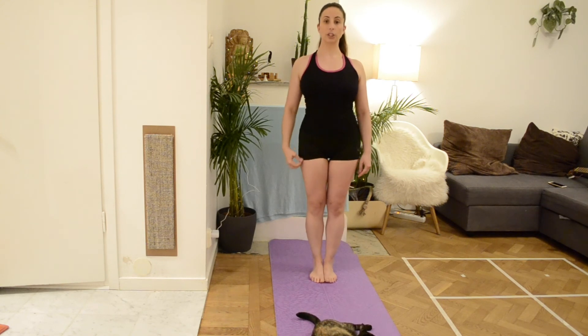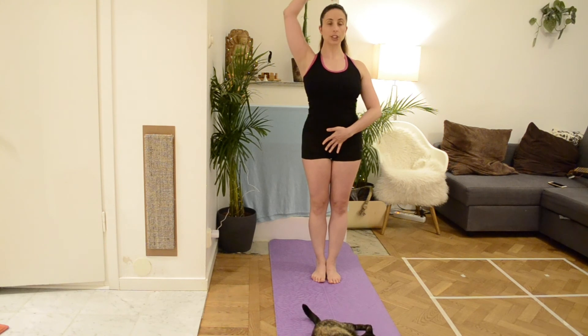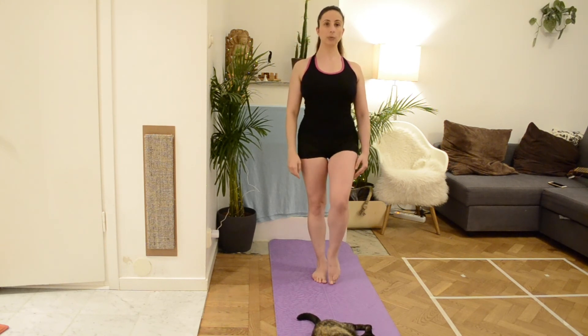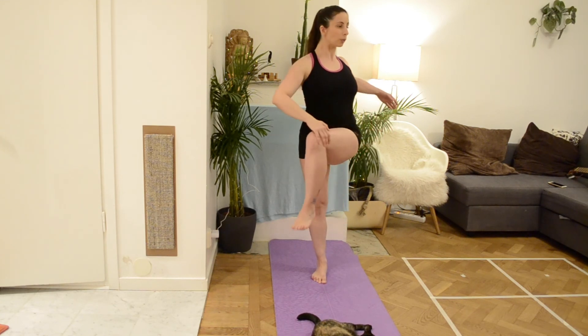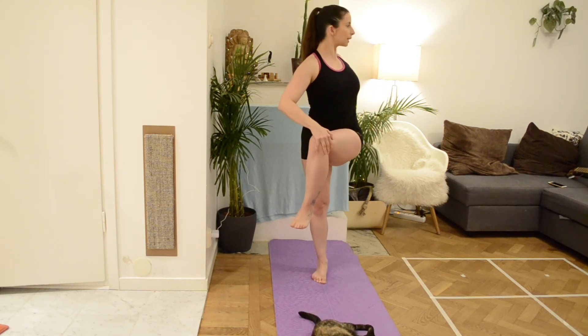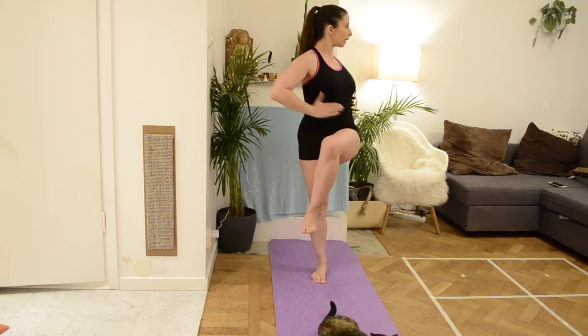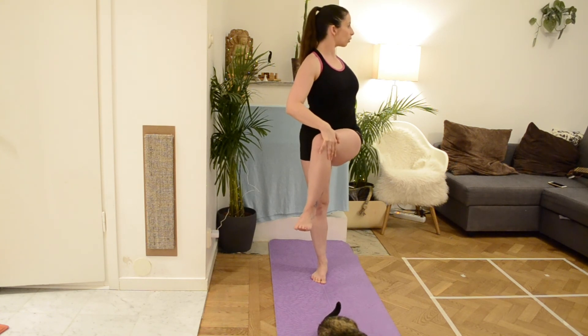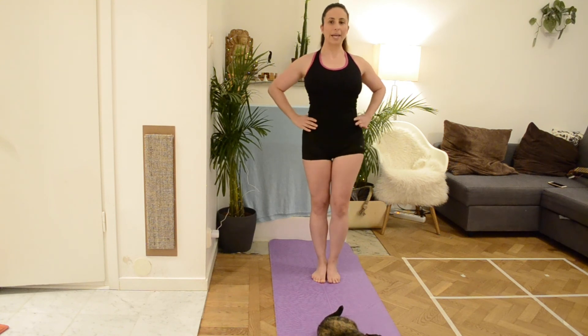Now we are going to change to the other side. Get your core, make sure that you are stretching up. Bring the leg up — foot is parallel towards the floor — and we rotate and stay for 5 breaths: 1, 2, 3 — core engaged — open your shoulders, ribcage turning to the other side — 4, 5, and we are done.